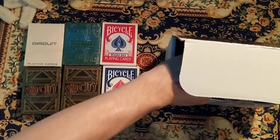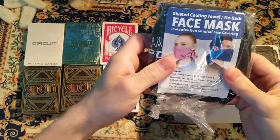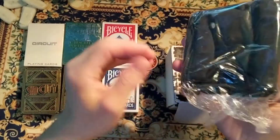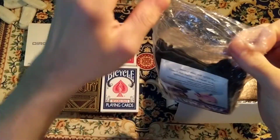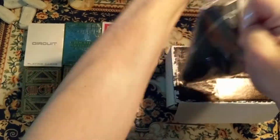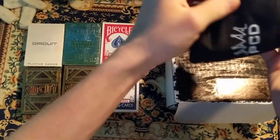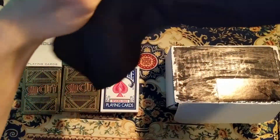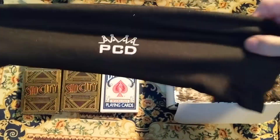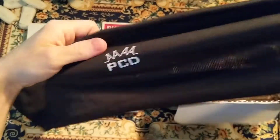The last thing in the box — well, there are two more things. One, we got a face mask. I'll open that to get it. We got a playing card decks branded face mask — some style face mask.